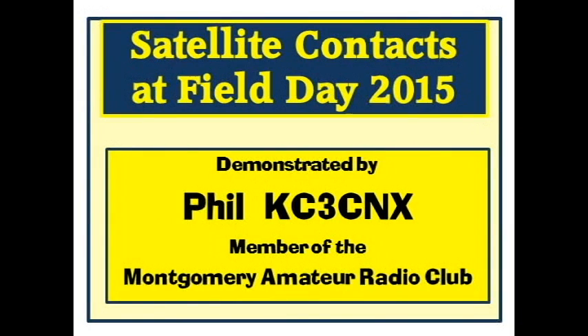Welcome. In this video, Phil KC3CNX demonstrates how we did satellite contacts at field day.